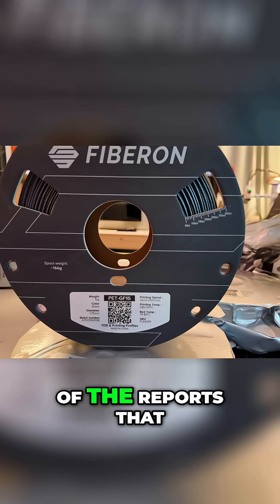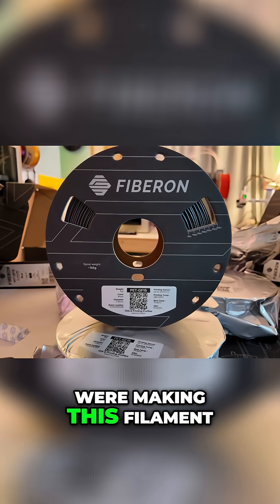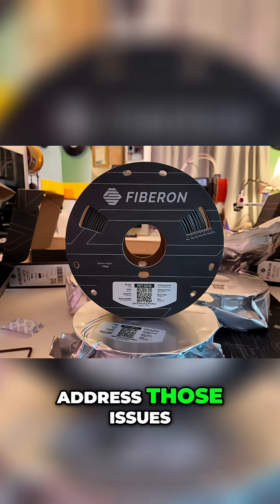And it sounds like those are a lot of the reports that Polymaker got when they were making this filament, so in order to address those issues, this is what they landed on. So that's all pretty cool, but let's print this model and see if it's any good.